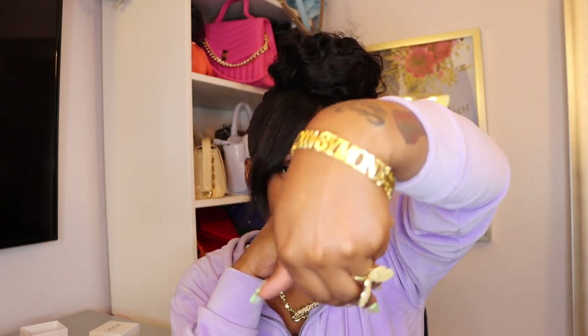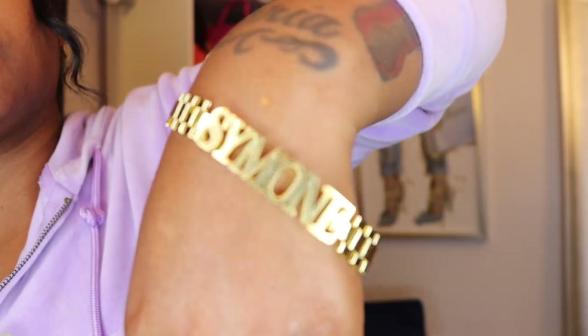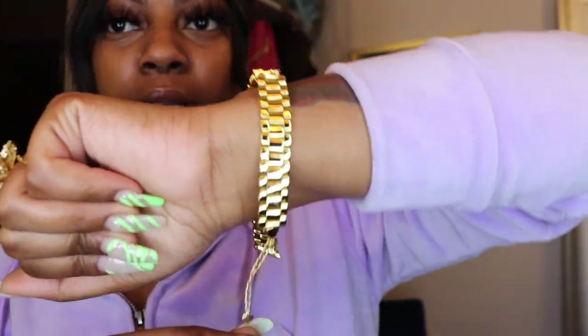Everything is custom made to your liking — however you like it, you can go ahead and let them know. This is why I love Silvex; it's one of my favorite companies. I'm gonna have somebody help me put this on and come back and show y'all how it looks on my wrist. Okay, I'm back with my bracelet on — look at my bracelet! Boom!